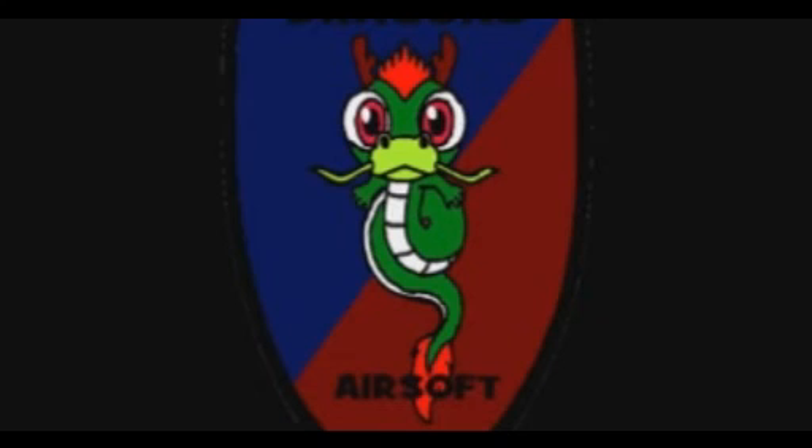Hey guys, James from Dragons Airsoft here. I just wanted to say: always be safe while carrying your guns in public and make sure you use your guns wisely.